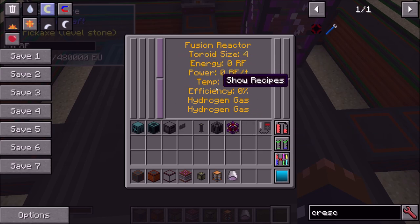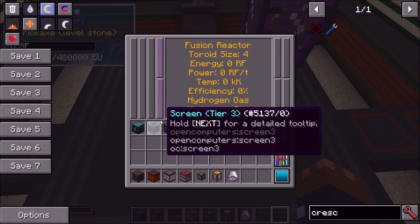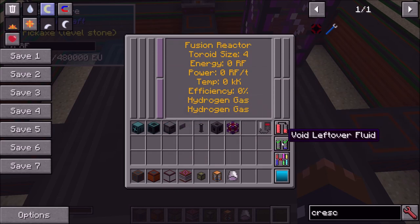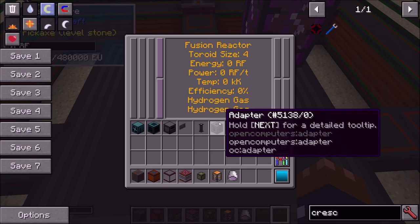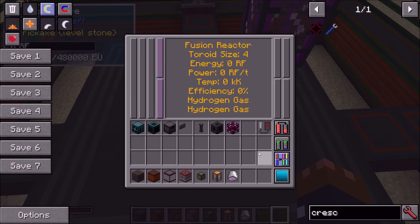If you unclick that button, the hydrogen will fill the next tank. The second button is 'void leftover fluid' — if the reactor turns off due to insufficient fuel, it will clear out both tanks. So if you're using hydrogen and deuterium and you run low on deuterium, it will also clear the hydrogen. This is useful if you're cycling one fusion reactor through different fuel combos. 'Void output overflow' means that if the outputs get full, the reactor keeps running and just voids the excess.